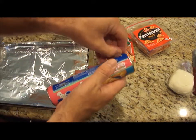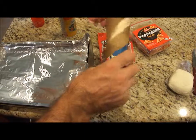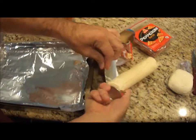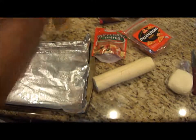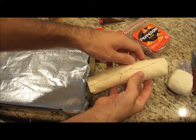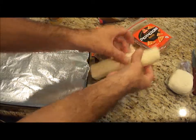Start off by opening your croissants — it should pop right open. Take some cooking spray and on a lined baking sheet, just lightly spray it, just so it doesn't stick. Take your croissants and roll them out.